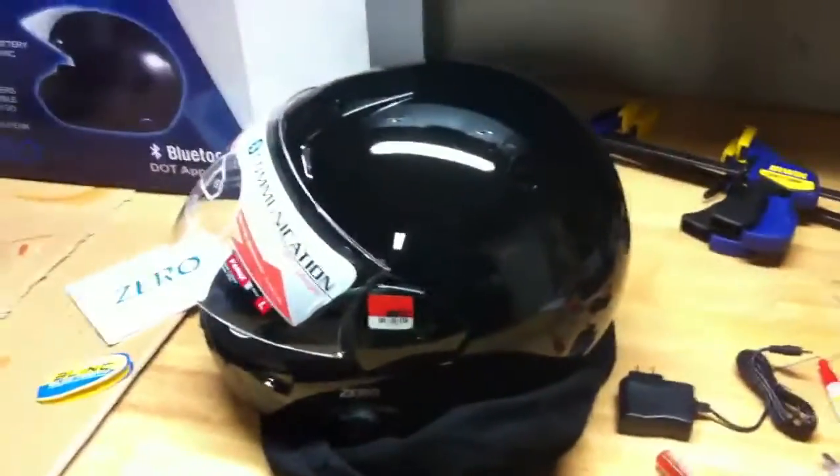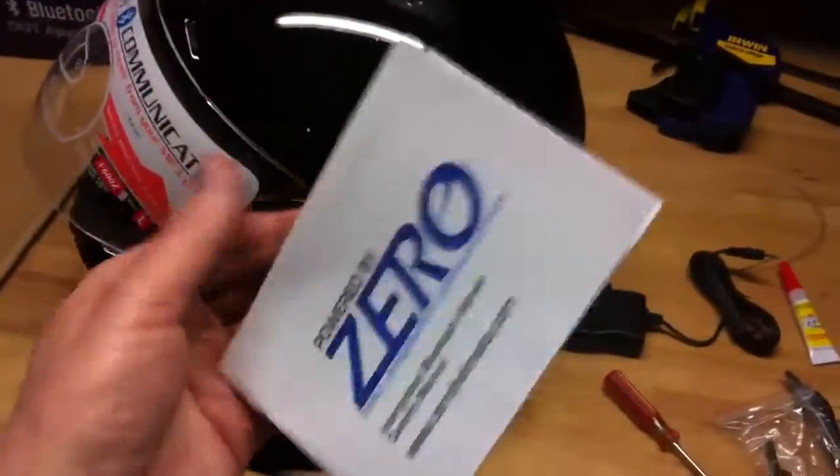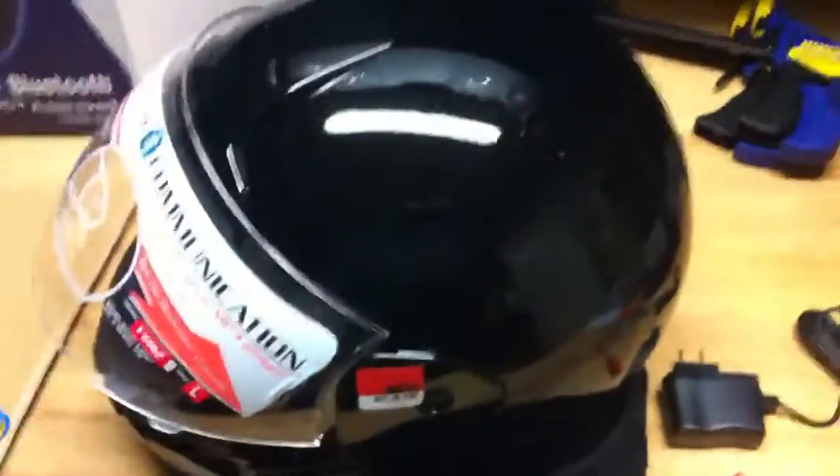There's the charger. There's some little tools it came with. Of course, there's a catalog they always send with stuff. The one reason I'm posting this video is that the instructions, these little guys right here, don't really tell you where the charging port is.